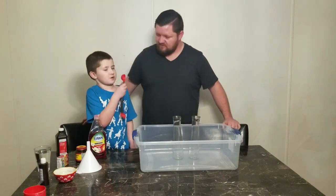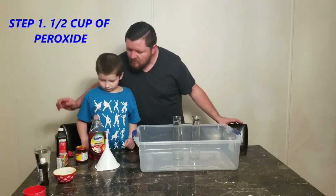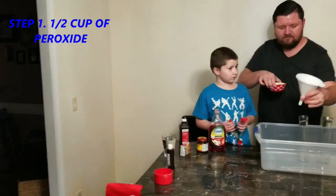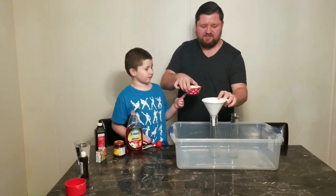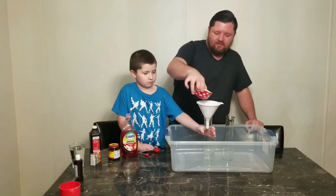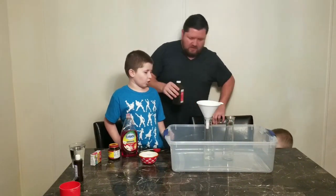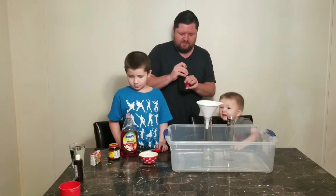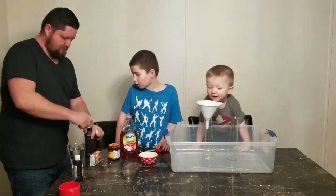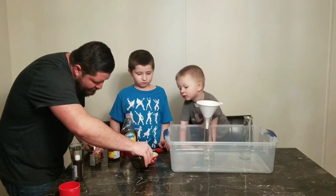First you're gonna need a half cup of hydrogen peroxide. So we have our half cup of peroxide right here — there's our first half cup. We'll do another one. You gotta use peroxide, it's brand new. All right, here's our second half cup of peroxide measured.